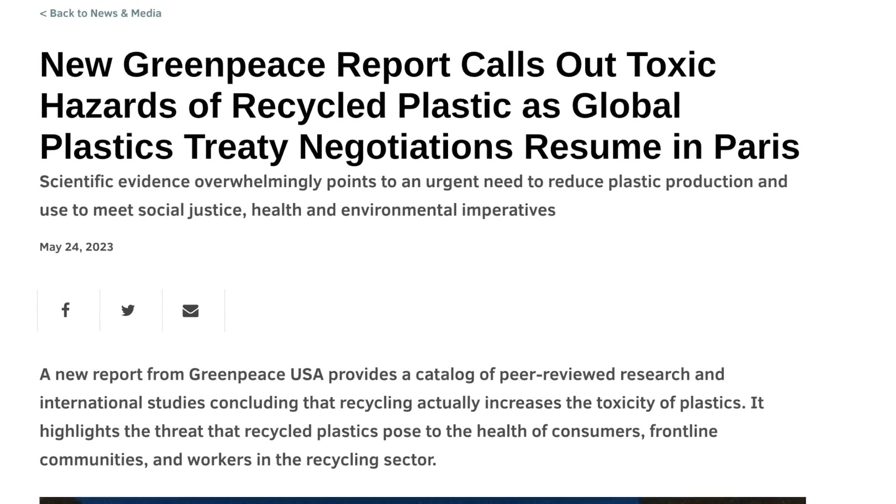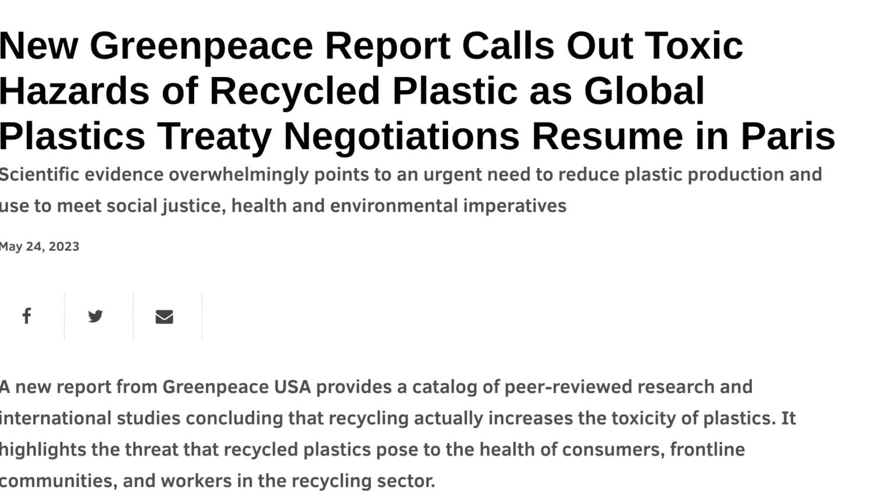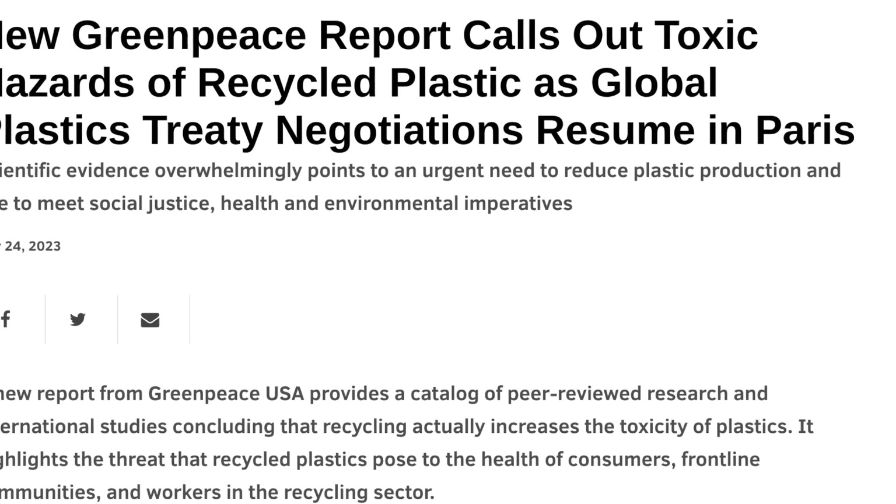Now, on the surface this all sounds well and good — hey, we're recycling plastic, this is a good thing, right? Let's talk about plastic recycling for a second. This bag is not plastic — we'll talk about what this one is at the end of the video. Plastic recycling sounds like a really good idea. However, like we talked about in our video where we reviewed some seed starting cells made with recycled plastic, we brought up the issue that plastic recycling is just not part of a circular economy.